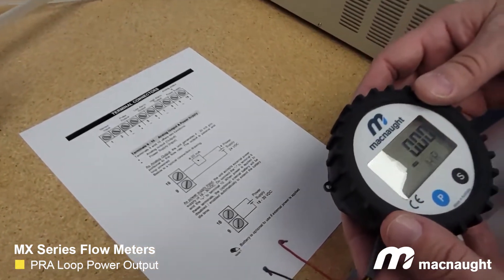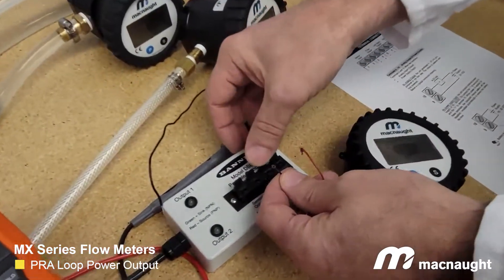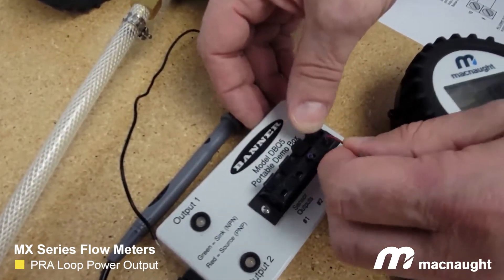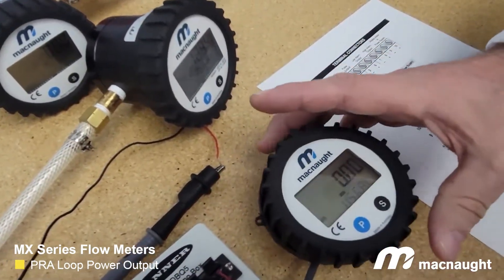So this is our PRA display. If you connect it to a 24 volt power supply, it's going to act as an alternate power supply for the display, meaning you can take the battery out and simply use this to power it. So here it is — if we take the battery out, we still have power.